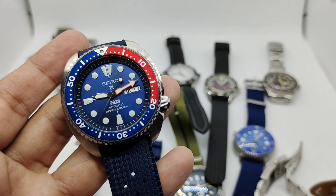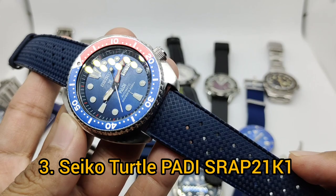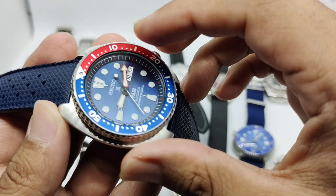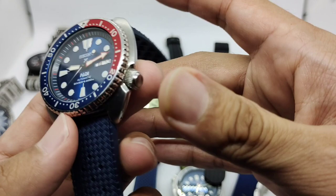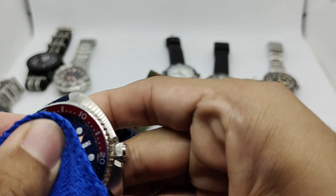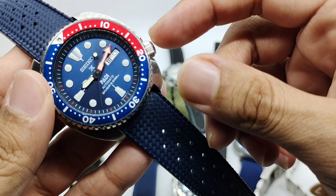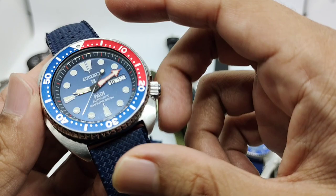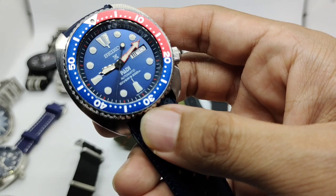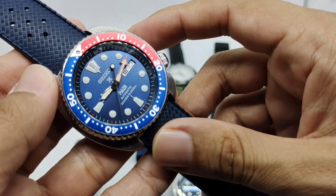Watch number three is the Seiko Turtle PADI edition — my first ever Seiko Turtle. It features 45 millimeters diameter and 47 millimeters lug-to-lug. When the Seiko Turtle reissue first came out I didn't bother looking, but when they released this Seiko PADI version — the first ever Seiko PADI collaboration — I had to have it. I still think this is the best color combination of any Seiko PADI.